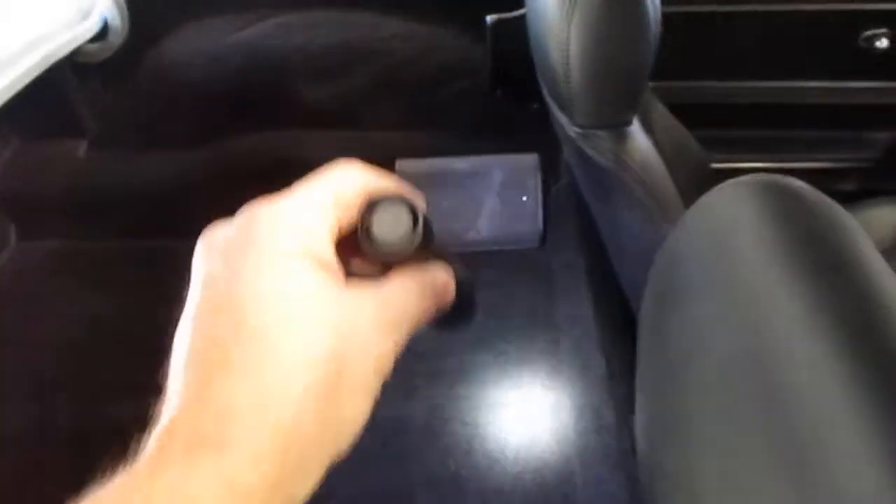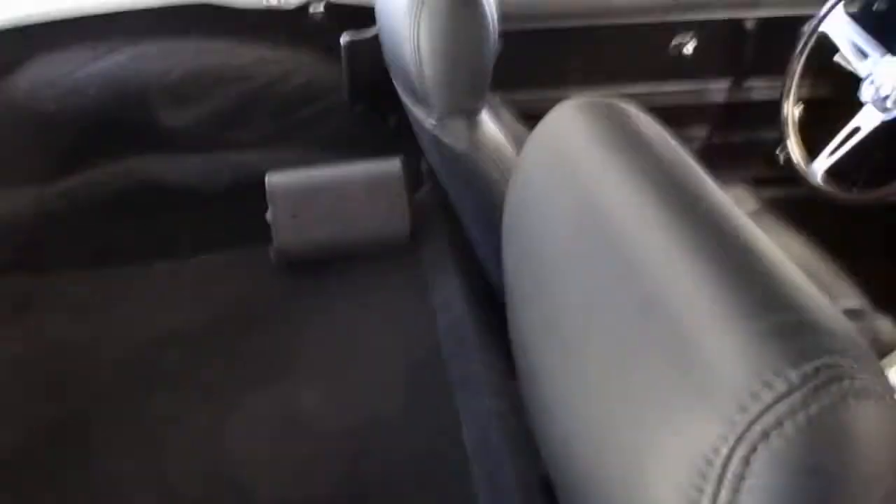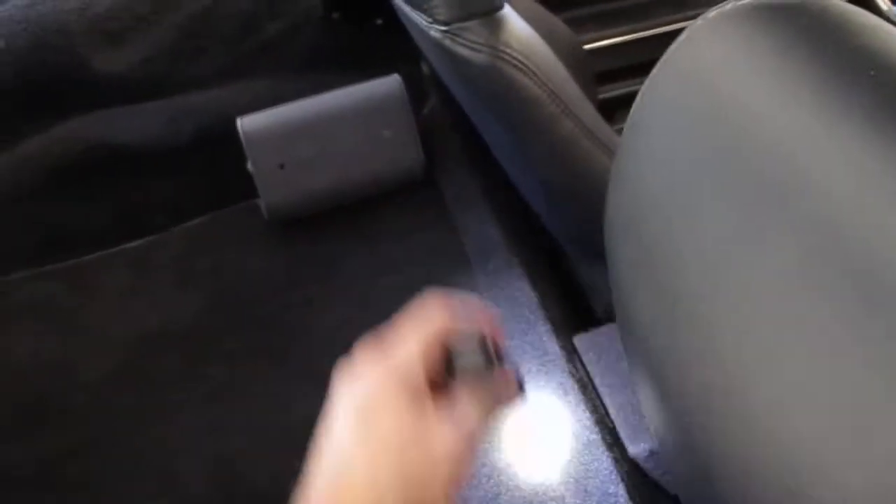Moving to the interior — if you're familiar with C2 convertibles and coupes, there was a small recessed drop area right about here with a tiny bit more room for small luggage. You lose that with the SR3 chassis conversion because there's a chassis kick-up right behind and underneath, so you lose that minimal storage.